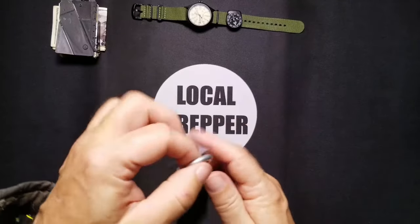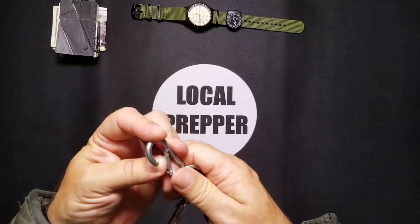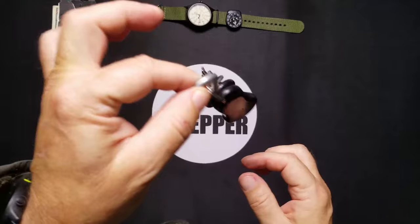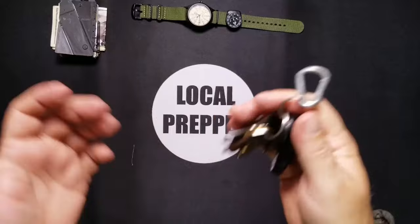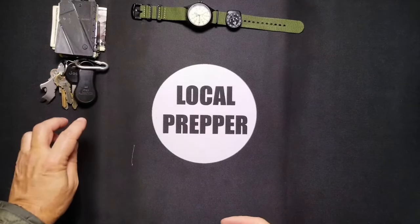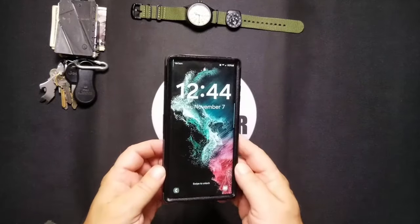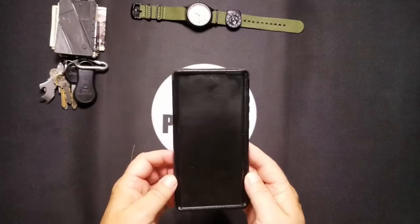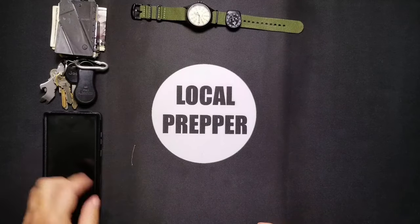I also keep a small real carabiner — this one's rated for about 50 or 60 pounds, stainless steel not aluminum — so I can hook it to something or latch a set of keys to it so I don't lose them. And then obviously my phone: standard phone, today's date, today's time. I'm not going to open it because that's none of your business.